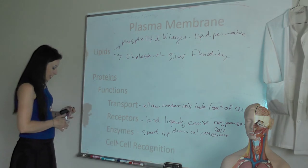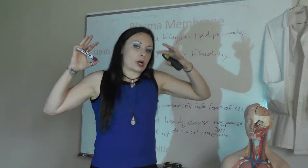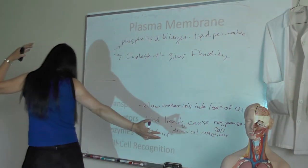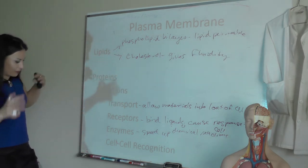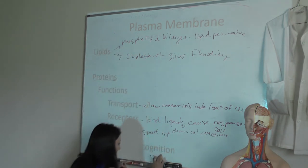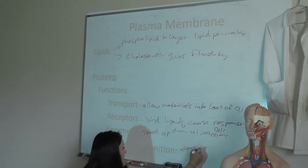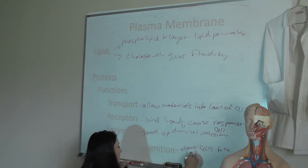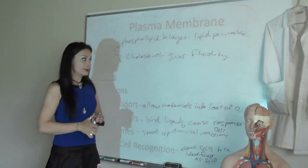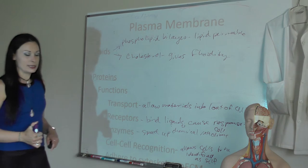Proteins can also act as cell-to-cell recognition molecules. We have proteins that can mark cells as self — this is how your immune cells know it's you versus somebody else. There are cell adhesion molecules and lots of other proteins in the plasma membrane that allow cells to communicate. These cell-to-cell recognition proteins allow cells to be identified as self.